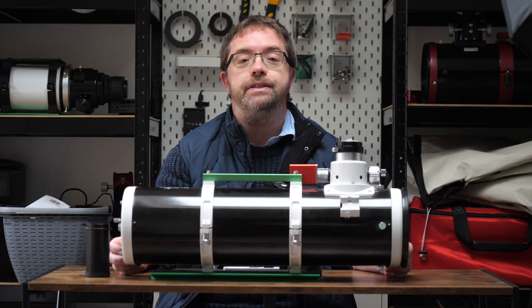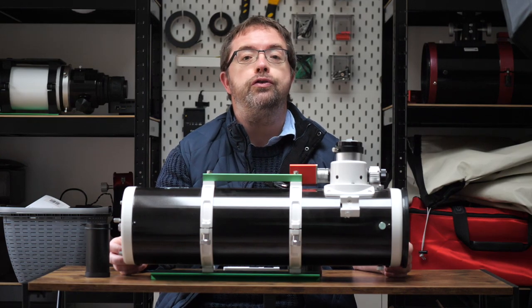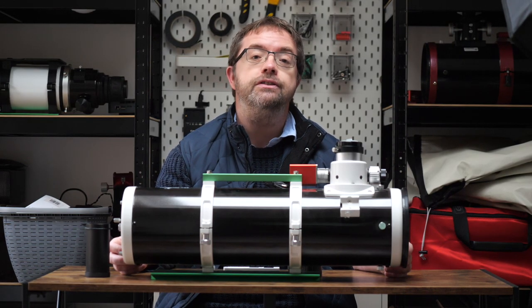So the cons aren't really flaws in the scope itself per se — some of these are inherent to the Newtonian design — but the additional costs associated with imaging with this scope might put some people off. It's just something to keep in mind.